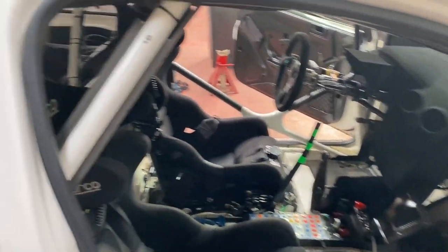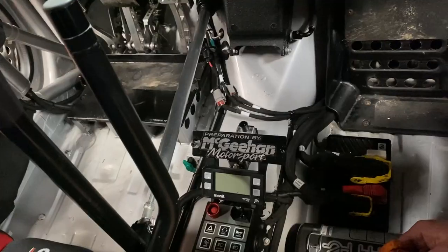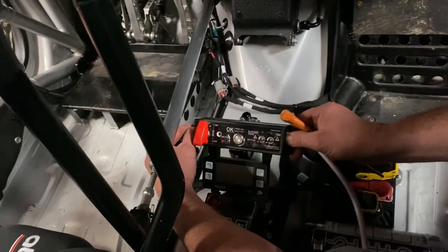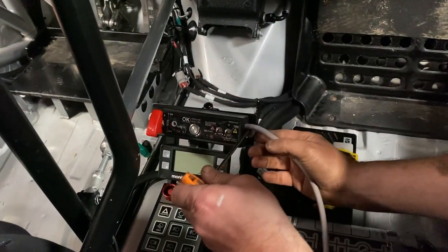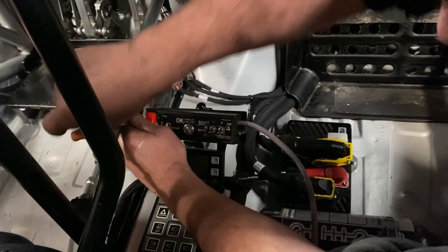This is a quick video to help show you how the 4 rally tracking system should be installed. The button console should be fitted somewhere up front where both crew members can see the console and reach the buttons. The console can be bolted in like this, or you can use velcro or cable ties depending on the setup of your car.